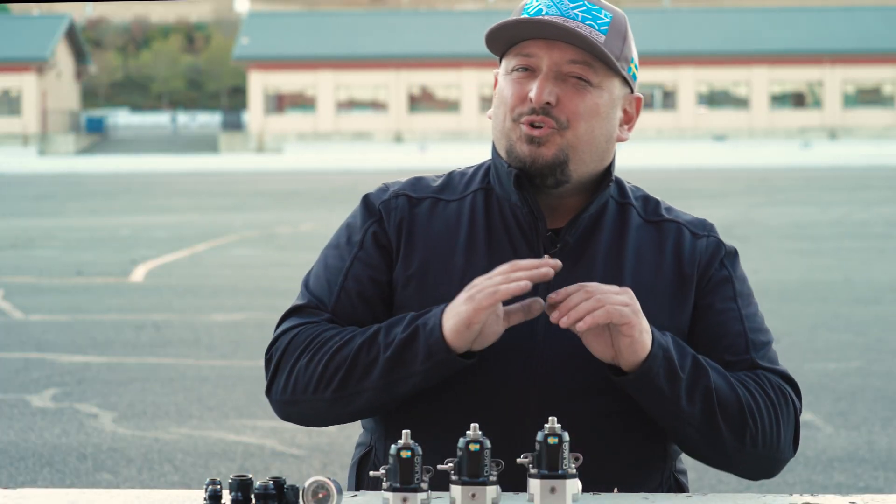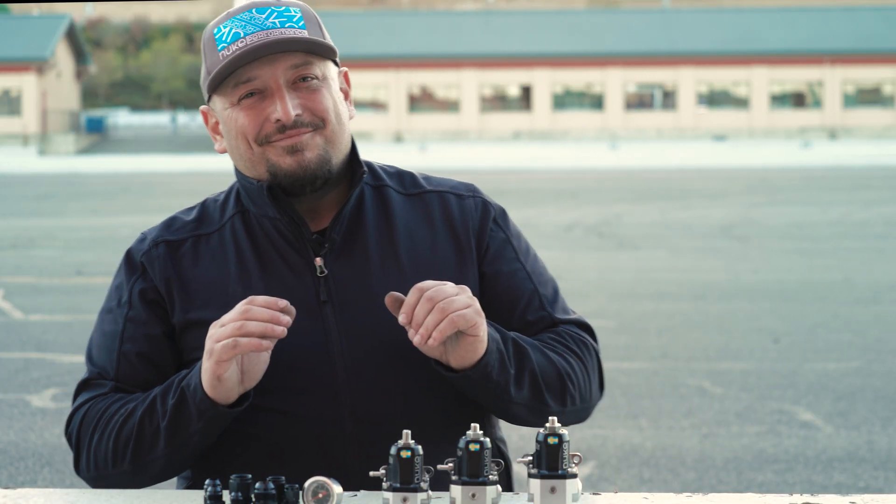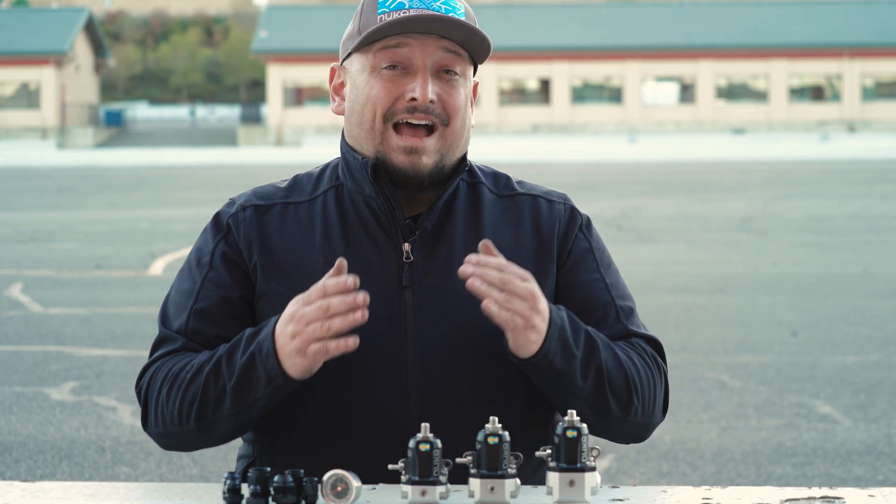Size? Every tuner will give you their own opinion. There are people that make up to 1,000 horsepower on Dash 6 lines, but that really doesn't leave much room for variables. Dash 8 or 10 is recommended when running more than 500 horsepower.